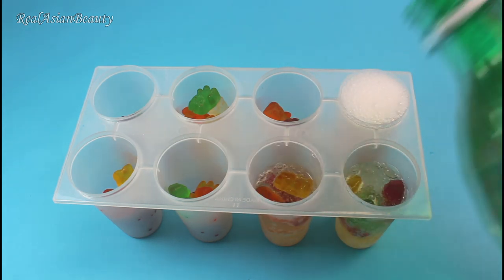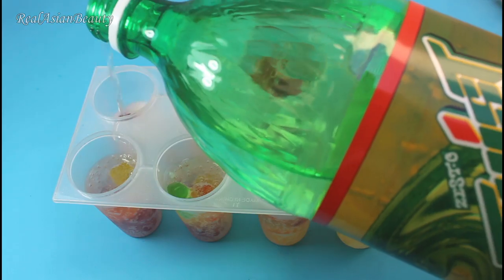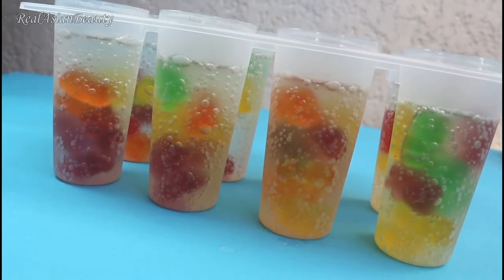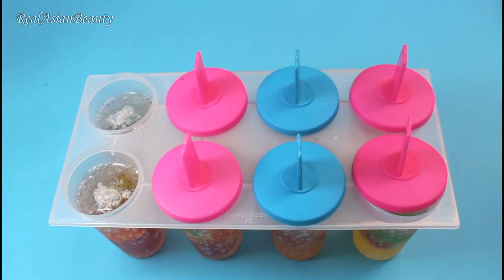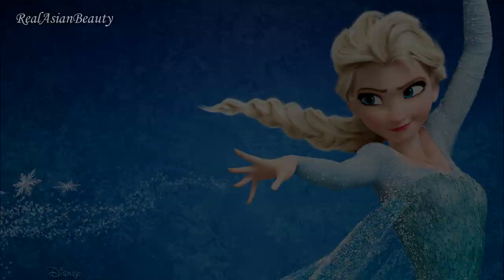Don't put too much, as the liquid will expand a little when frozen. This is really fun and simple, isn't it? Don't forget to put the stick back on. Now it's time to put the popsicles in the freezer.